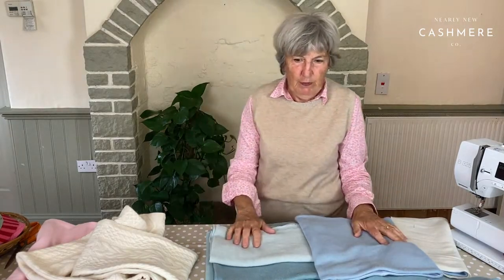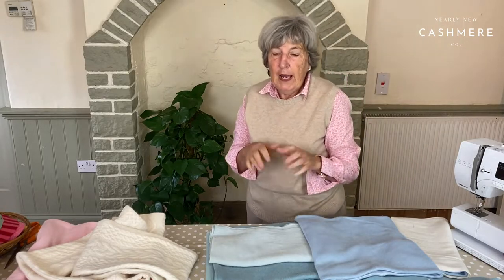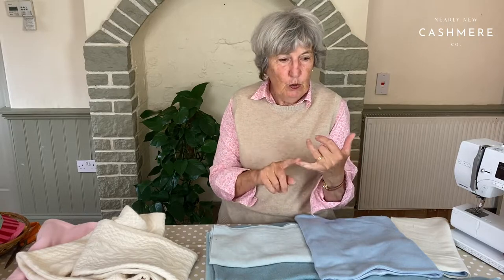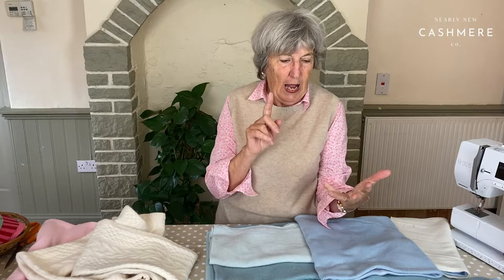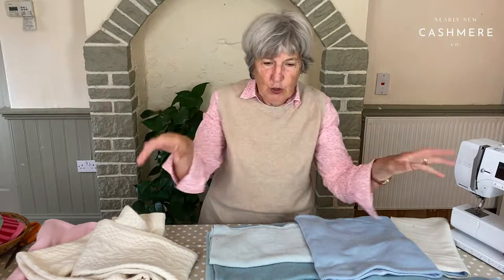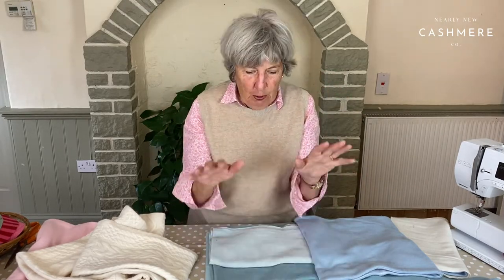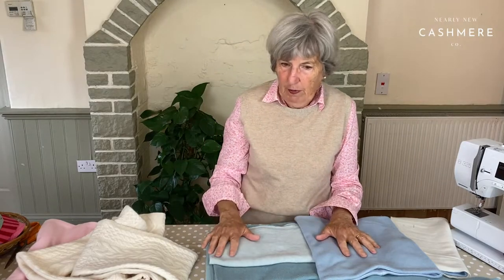Now then, cashmere irons beautifully. Most wool as well as cashmere needs a touch of ironing. Don't be afraid of ironing cashmere. You need a two-dot setting on your iron, which is the wool setting, and you need a little bit of steam. You don't want absolutely gusts and gusts of red hot steam for a long period, but you do need a little bit of steam. Press lightly with the iron.